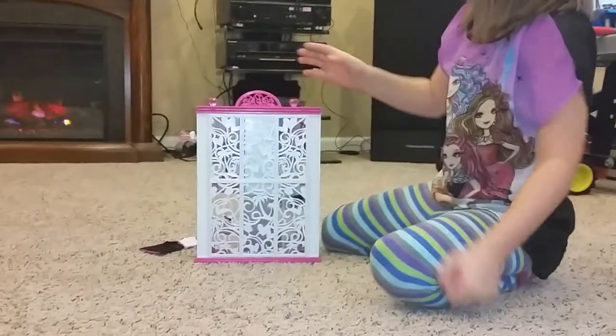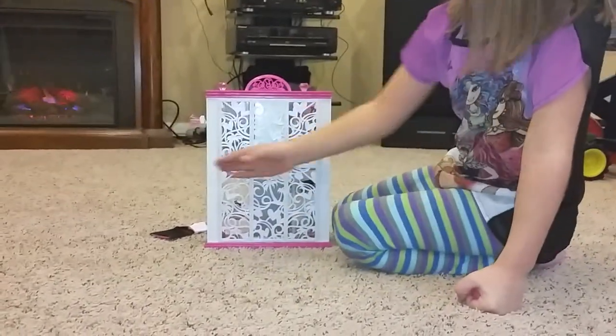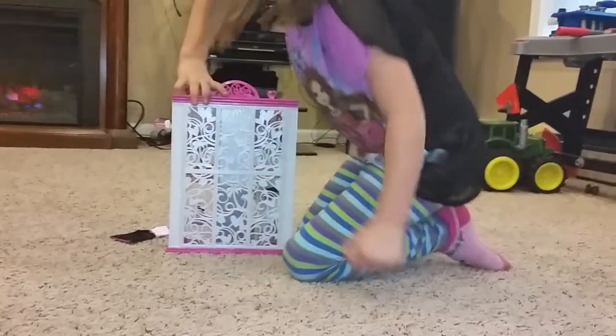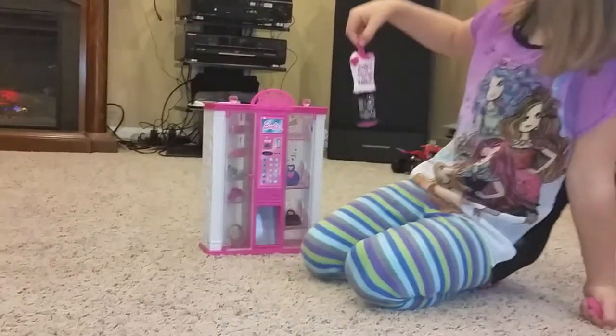Let's look at the back now. The back is really cool because it looks like the doors are locked, so you can get in just to look through.